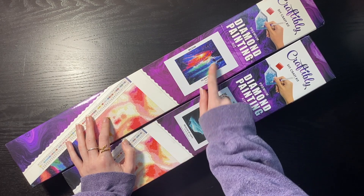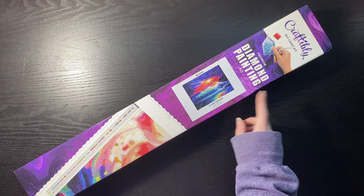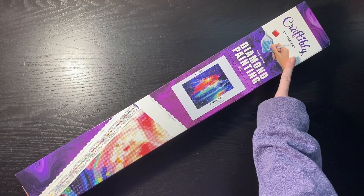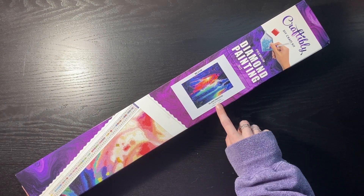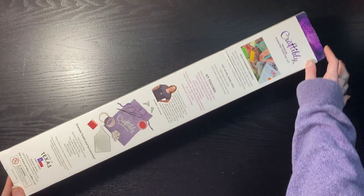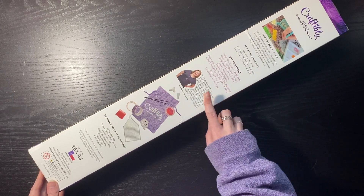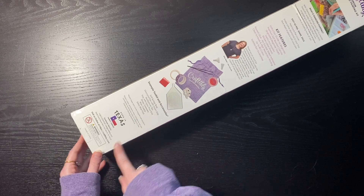We're going to start with Island Paradise. I should probably do a full proper unboxing. We have Craftably branding at the top of the box, a nice large image of the sticker including the size in inches, the name of the kit, and the artist. On the back of the box we have what is Diamond Painting, features, one of the owners behind the shop, and some toolkit stuff.